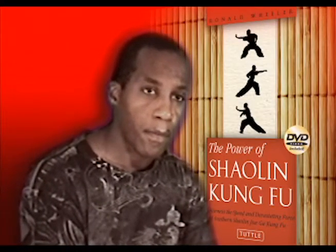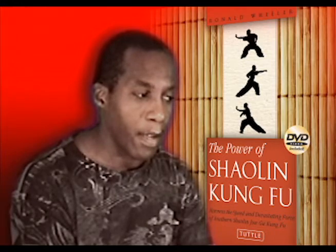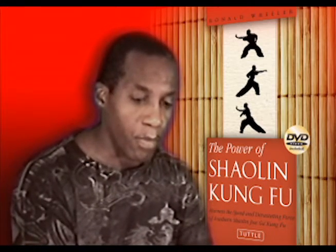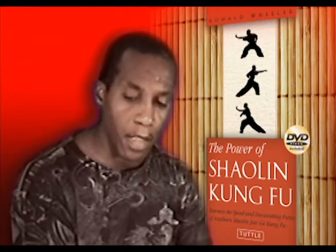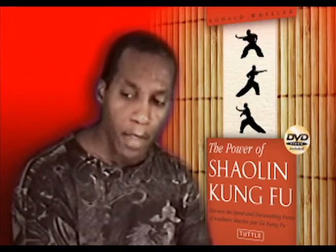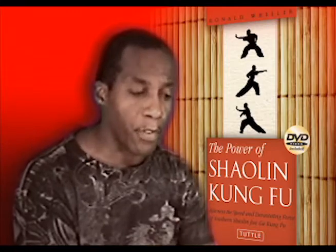What would you like to pass on to your readers as a final thought? I'd like for my fellow brothers and sisters in Jiao Ga to really purchase this book. The book is basically for everybody, for all of us. It's basically a way for us to say, this is who we are as a style of Kung Fu.